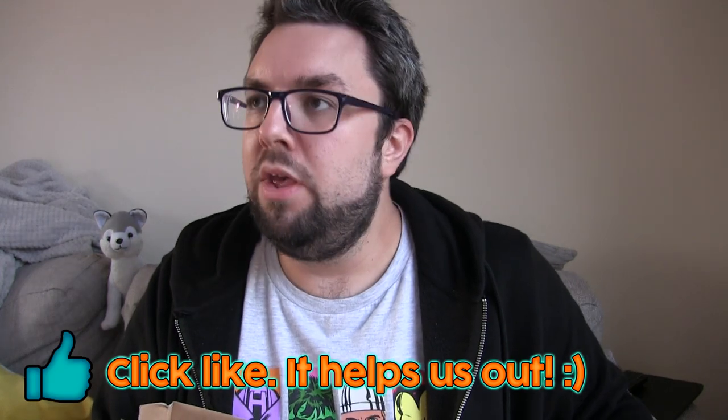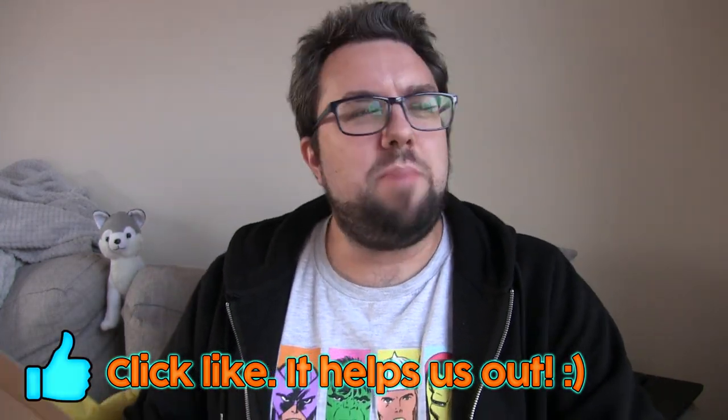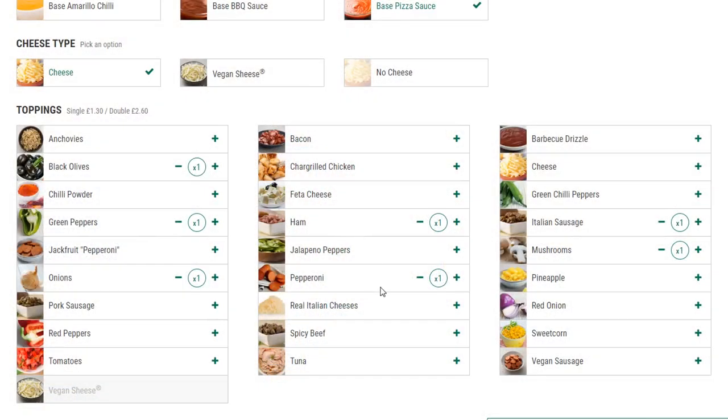It has seven toppings. Now with Papa John's, you can only make three changes to a pizza. So this is the Works plus three items. The Works is pepperoni, Italian style sausage, ham, chestnut mushrooms, green peppers, sliced onions, and black Herrera olives. And I added pineapple, feta, and spicy beef. So that brings us to 10 toppings.